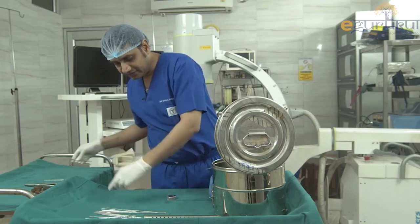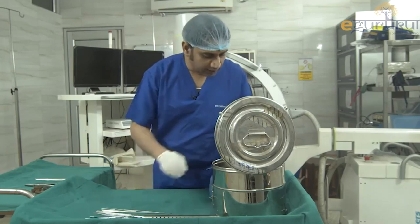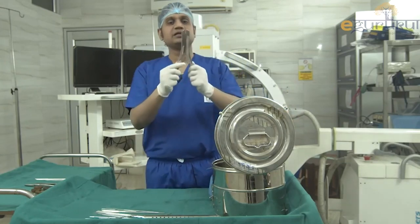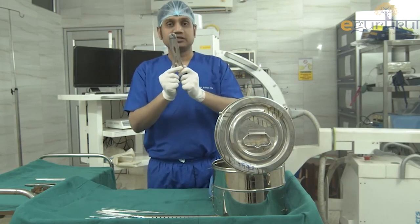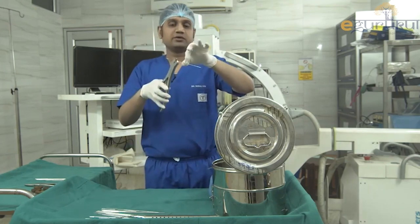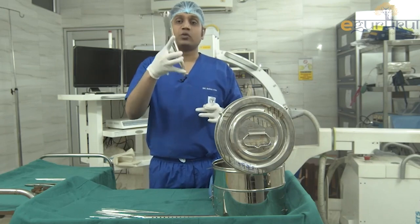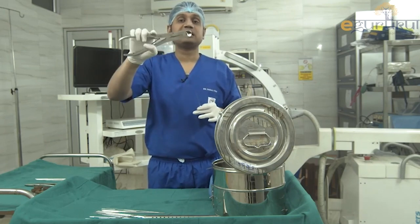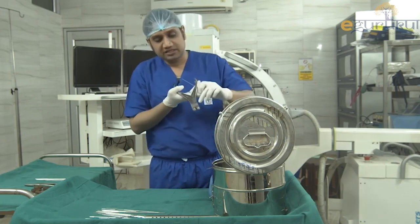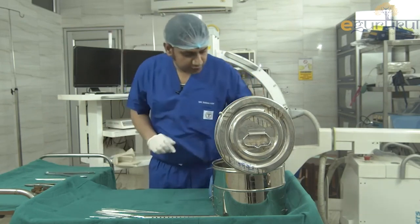So we have Denham pins, Steinmann pins, and different sizes of K-wires, plus the plier. Next is a wire cutter — you hold the wire and cut it. This cutter has very sharp margins and can be used for cutting multiple things, including wires and bone.